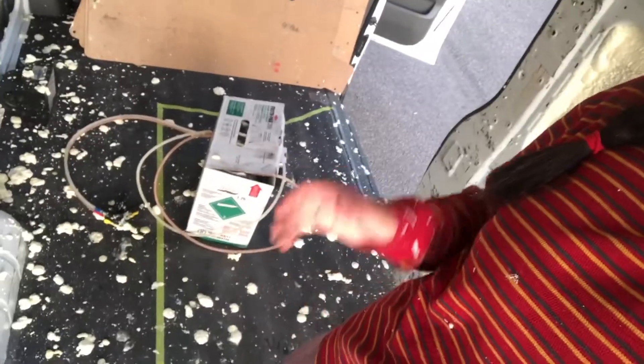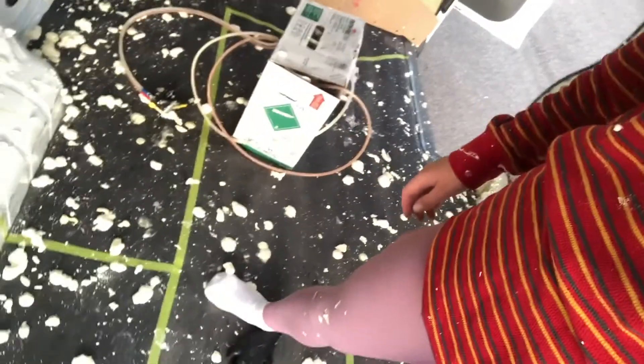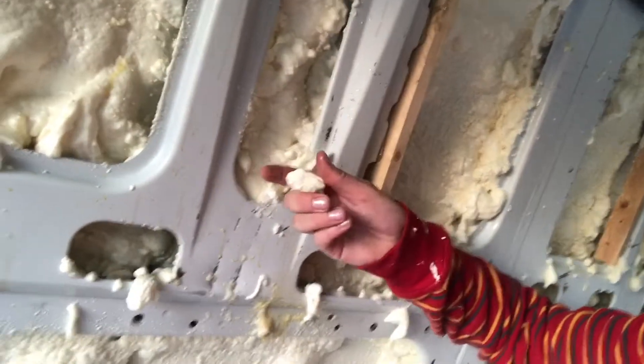I'm all done spray insulating and it's a bit messy. The gun just drips so you get drips everywhere. They were right when they said don't get it on your skin because it just attaches to everything — you really have to cover all your skin.